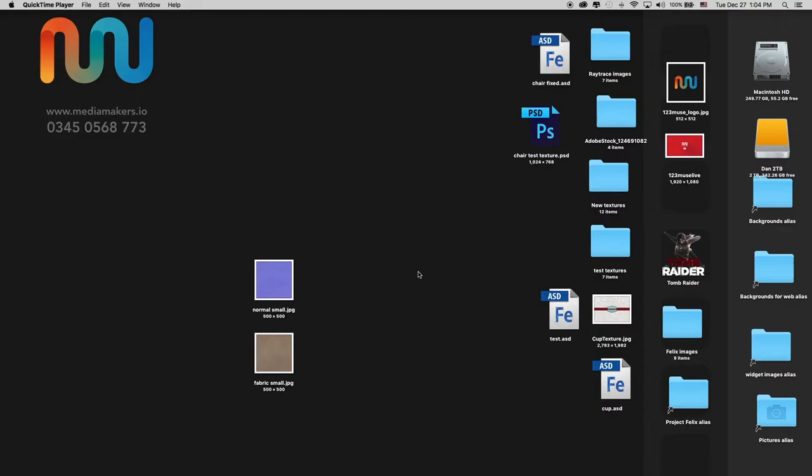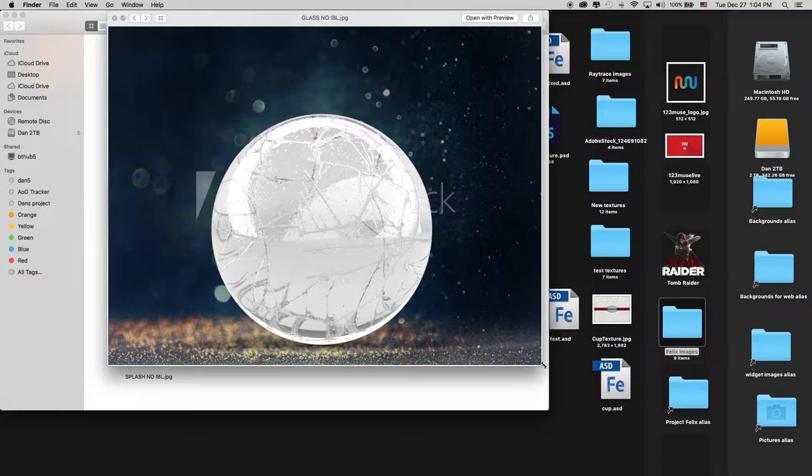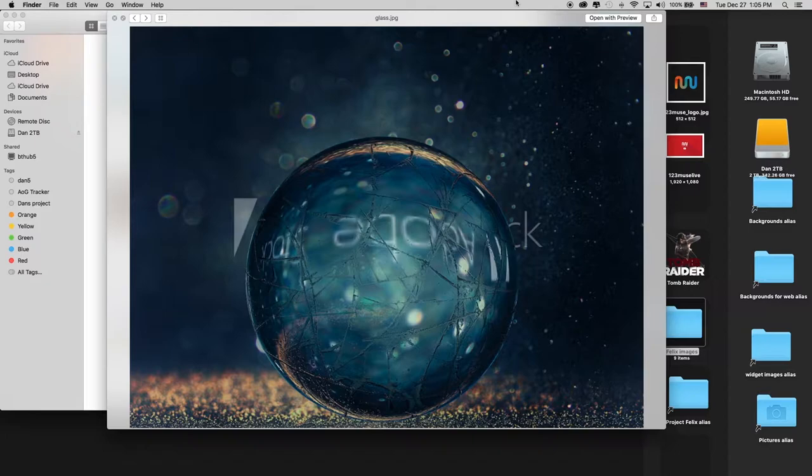I'm going to close Felix, because I've rendered this out without the image base light and then with the image base light. Here are the two. We see that without that image base light, it doesn't look very good at all — it just doesn't fit in. And very easily, we saw how to make that image base light, and the rendered view just looks absolutely fantastic.